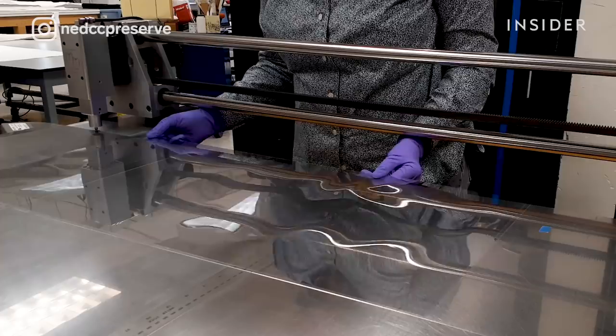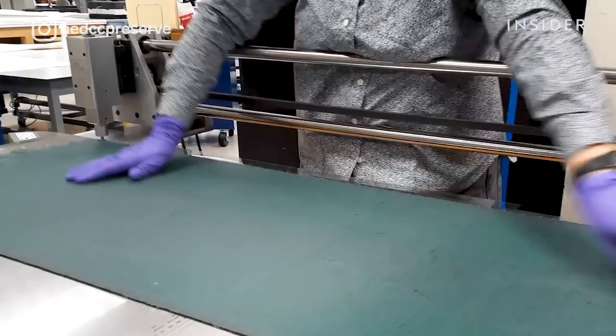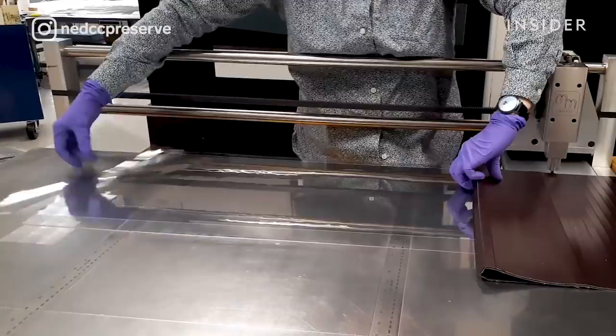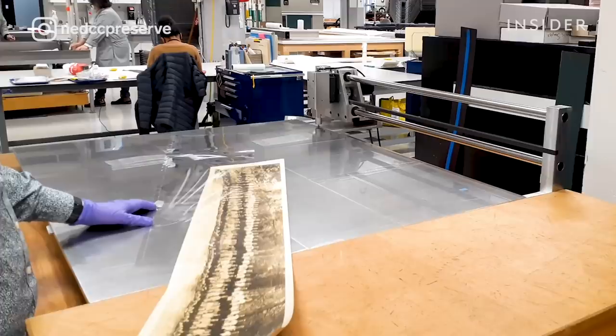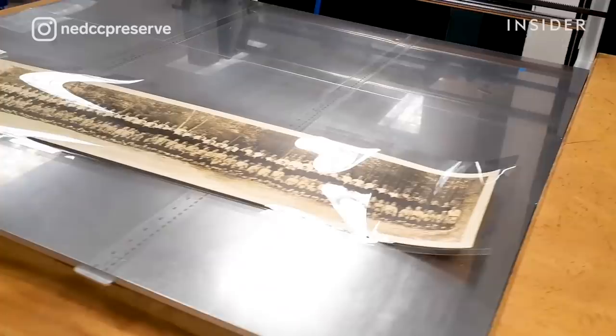Once the photograph has been flattened, we want to create a preservation housing. In this case we're creating a polyester L sleeve, but if you have a unique format like this panorama, you're going to have to make it yourself. I put the two pieces of polyester together, welding on the short side and the long side. Once that housing is complete, I trim it so it looks nice, then put the photograph in and return it to the client who can easily handle it and look for their loved one in the panorama.